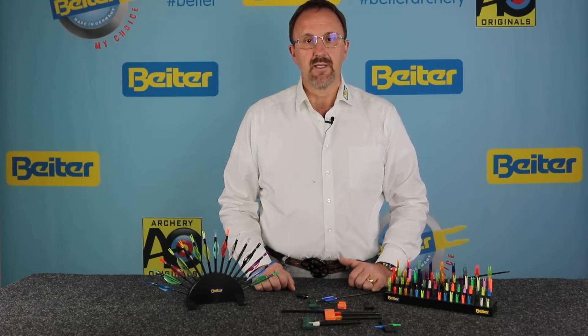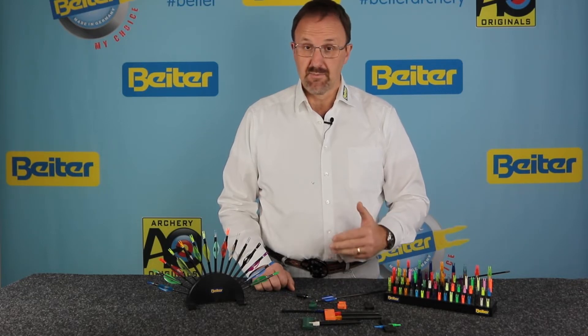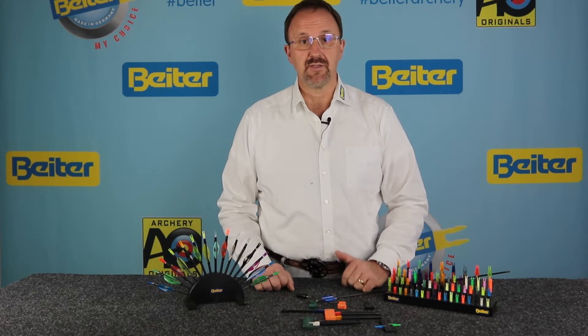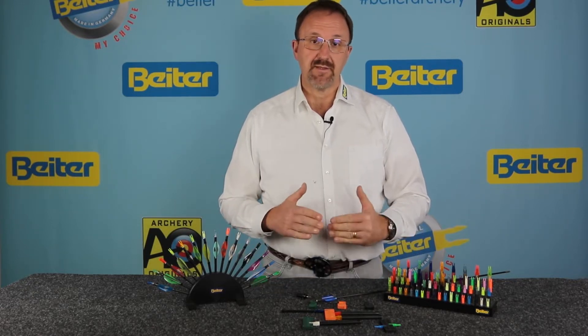The Beiter Nock is available in asymmetric for recurve and Mediterranean grip archers, and especially bare bows, but also in symmetric for compound with D-loop. Some archers with D-loop also use the asymmetric Nock — some top archers do — so just try the ones that work better for you.